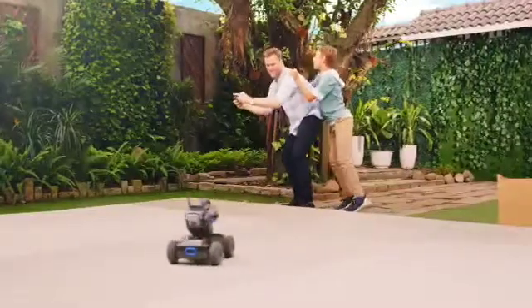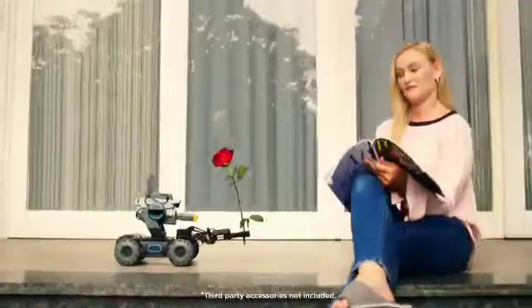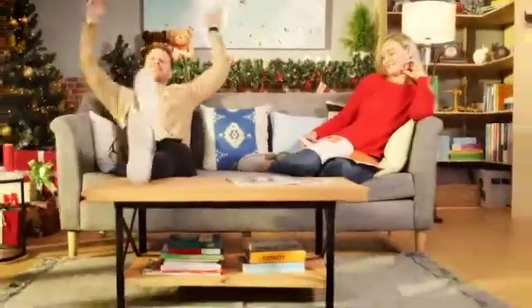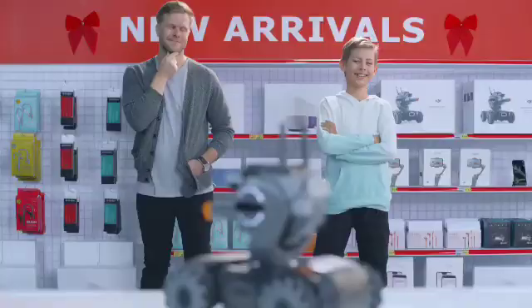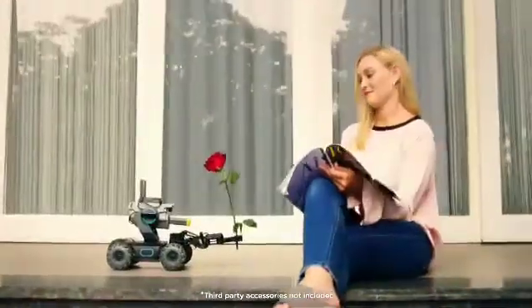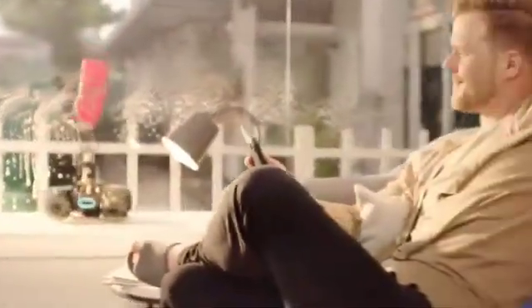If you want to control your laptop with this robot, you can use it for various tasks. To do the coding, you can use your computer — once you program this product, it runs automatically. This product is remote-controlled and can be coded for automation. The product link is in the description so you can purchase it.